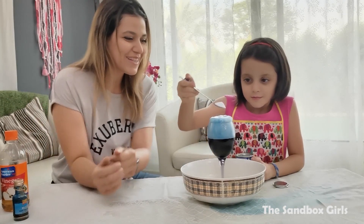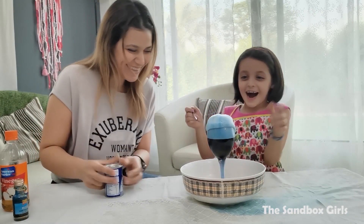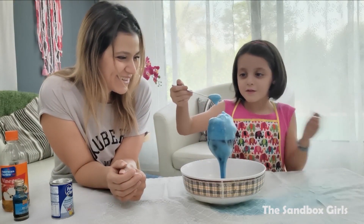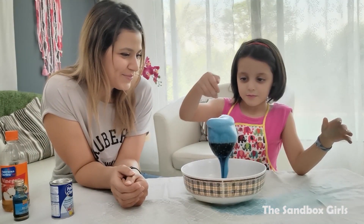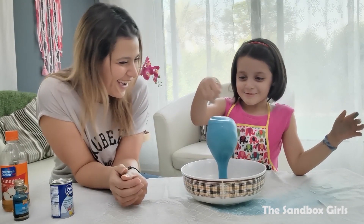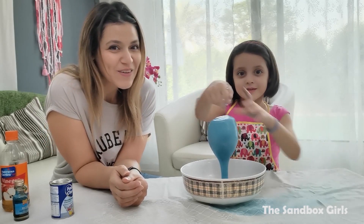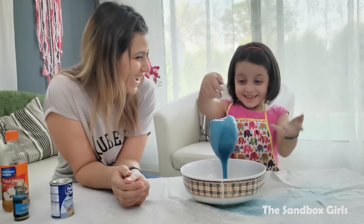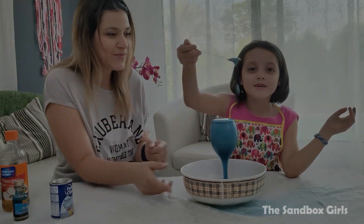Now we can watch it erupt. Now this is a big fizz ball. Oh my god! We're going to show you how much foam came out — it's ridiculous. And the more she mixes, the foam goes down. We've got so much foam in here, it's crazy. Look! Oh my god!